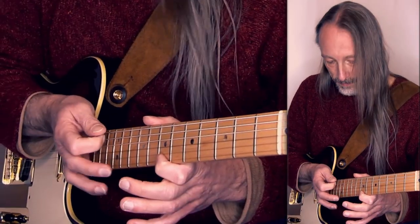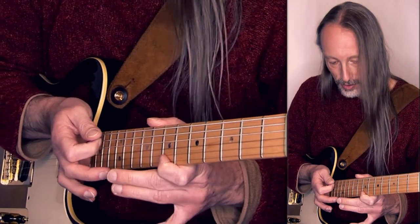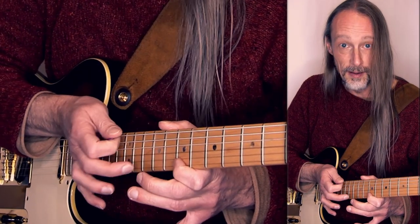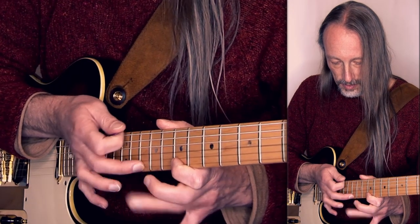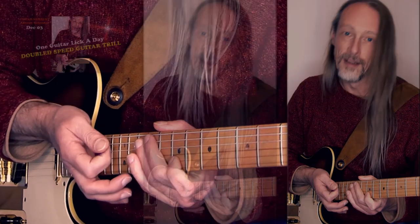I'm gonna start with a tap, pull, hammer, pull. The most difficult thing to do this is not to tap on your finger.